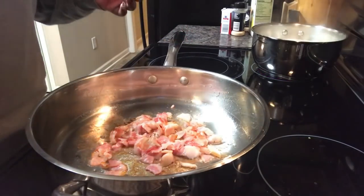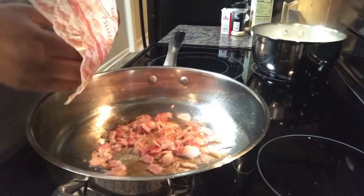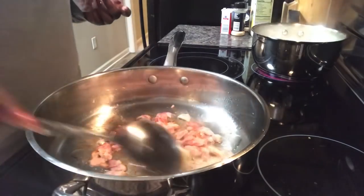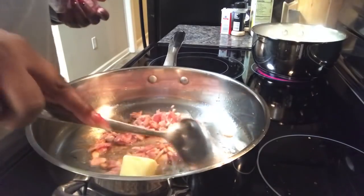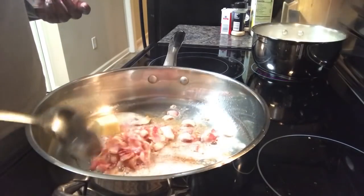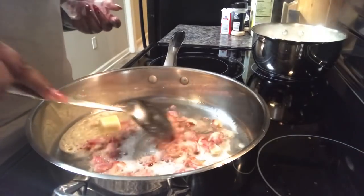I have about two tablespoons of butter that I'm going to put in to just help coat the pan. Butter makes everything better — in the South it does, in Alabama it does. I'm going to let that butter melt down and let this finish rendering. Then we'll add in the sausage, followed by the onions and bell pepper.